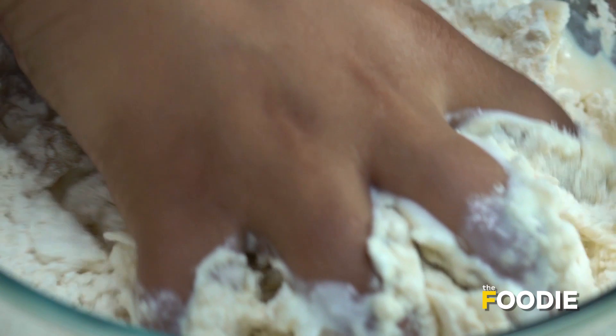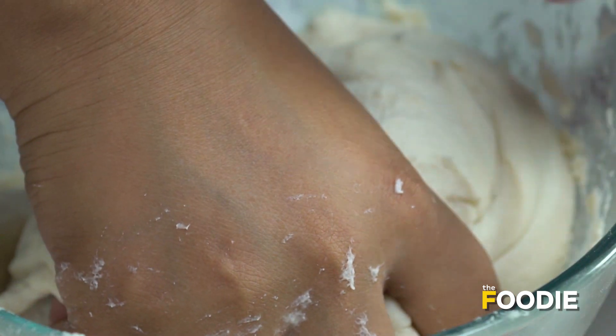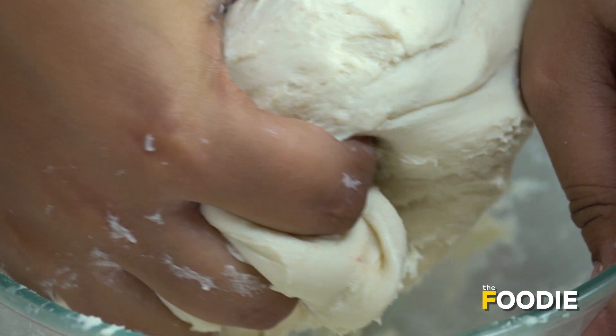Now make a nice dough out of it. We have to make a soft dough before we leave it to rest. The dough is almost ready, nice and soft.